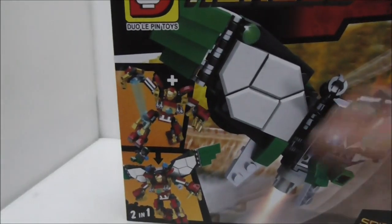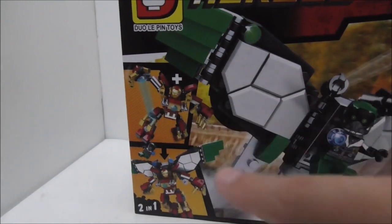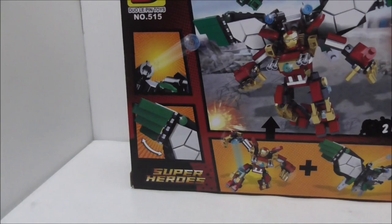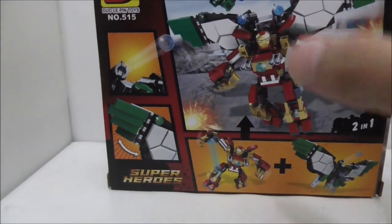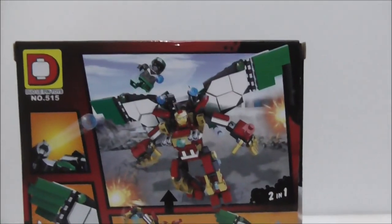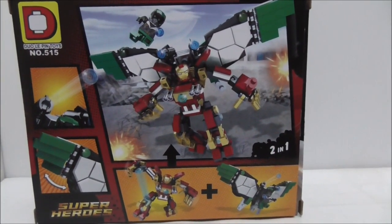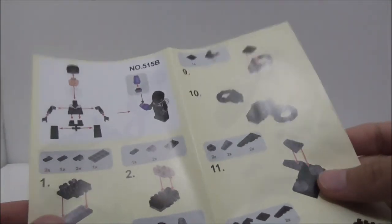Here it shows that you can combine these two builds together. This is the top, the side, the other side, the bottom, and finally the back — it shows you some of the features of the wingsuit and also how it looks when combined. That's pretty much it for the box.